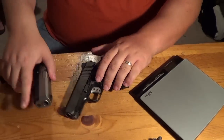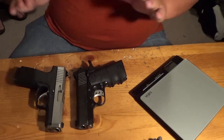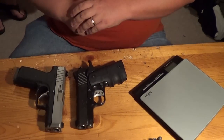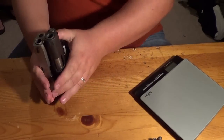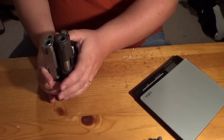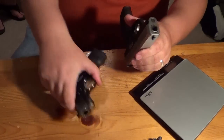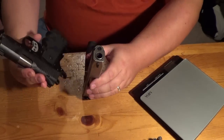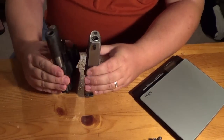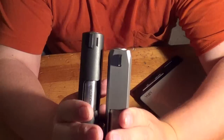Kahr recommends a 200-round break-in period. Both of these guns, even though they've been through the break-in periods, we have had zero issues with. Let's talk about size comparison. Size on these is going to vary. The Kimber looks smaller, but it has a beaver tail that you have to consider — so with the beaver tail, the Kahr is significantly shorter, at least a half inch.